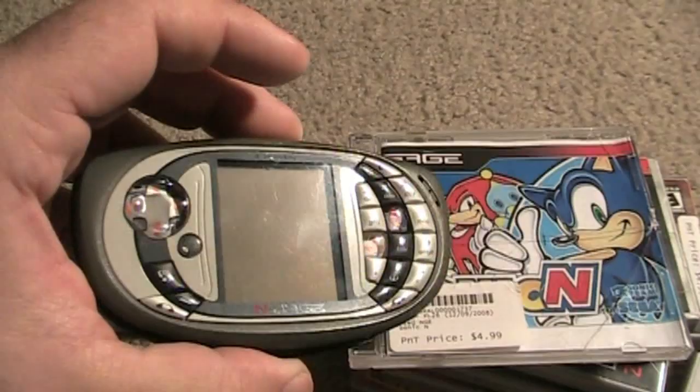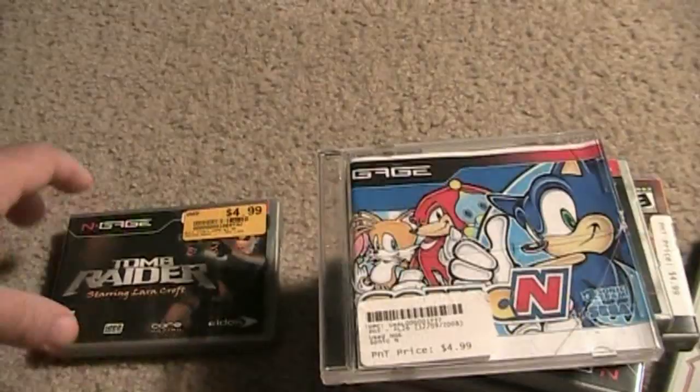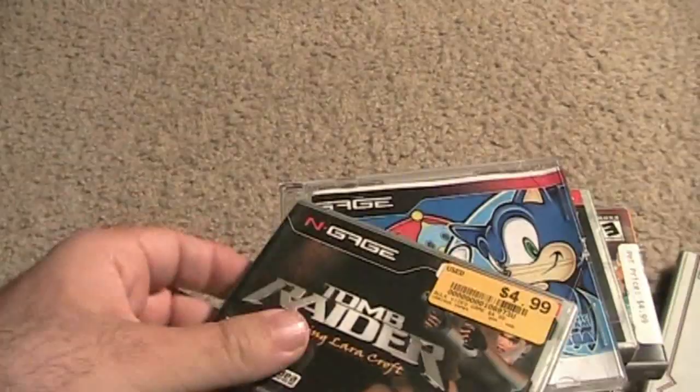Nevertheless, they actually had some really good games released for this handheld. Let's take a closer look at some of them I have. They're not common, but they're not expensive either, which is good — I got each of these for like five bucks.